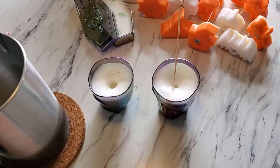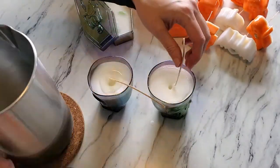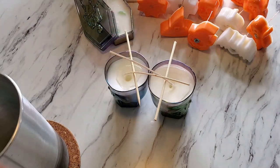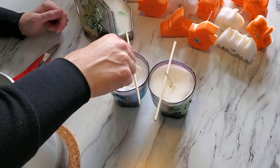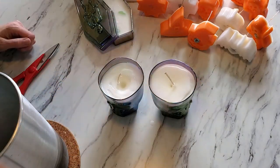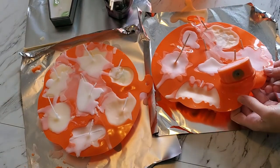After about an hour, if you have wax in a container you'll notice a little divot — just top that up with some wax to fill the hole. Don't mess it up like I did on one of them! It'll look nice and smooth on top. Once your wax is hardened you can remove them from the molds.